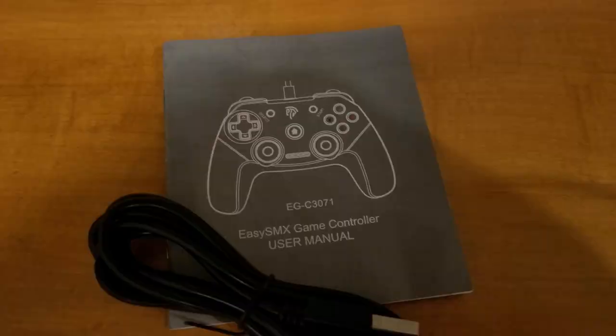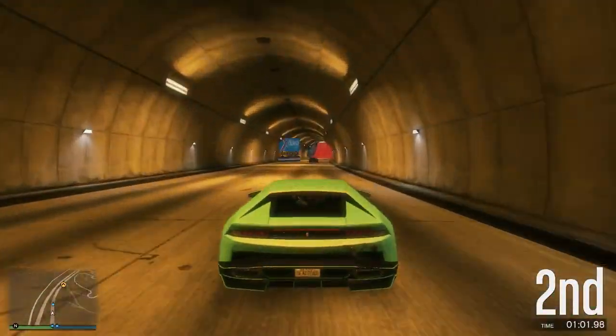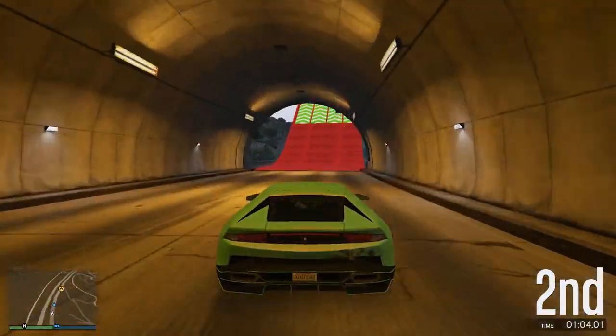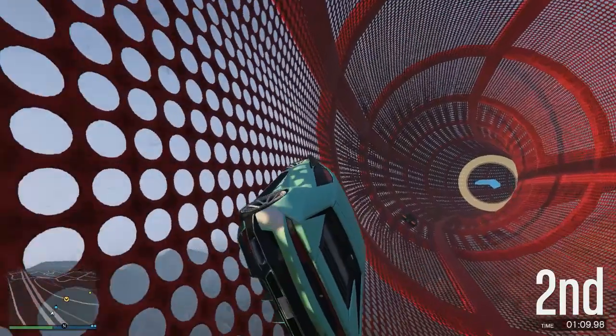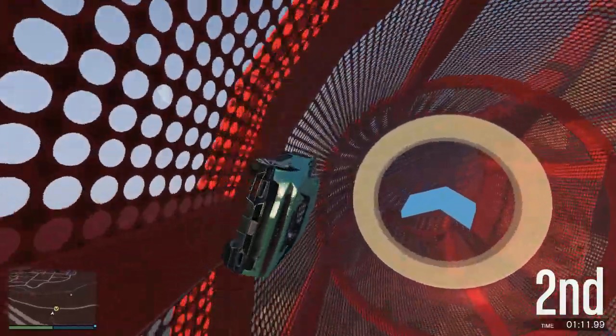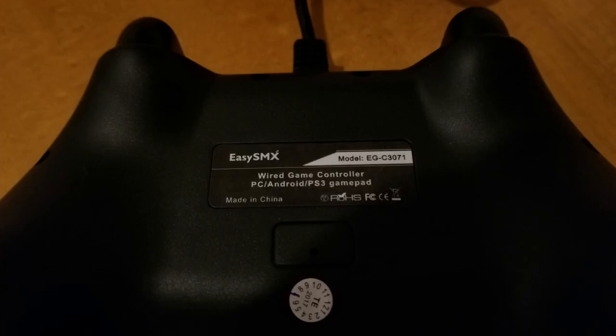So this controller is great, it's ergonomic, and honestly it is better than the controllers that come with your consoles. Not only that, it is available and works on every single platform out there, minus just a couple. So I recommend you guys check out this controller if you're in the market for one. Go ahead and check it out — Amazon link in the description down below. Currently it is 50% off, only $17.99 total, and you get free shipping with Amazon Prime.